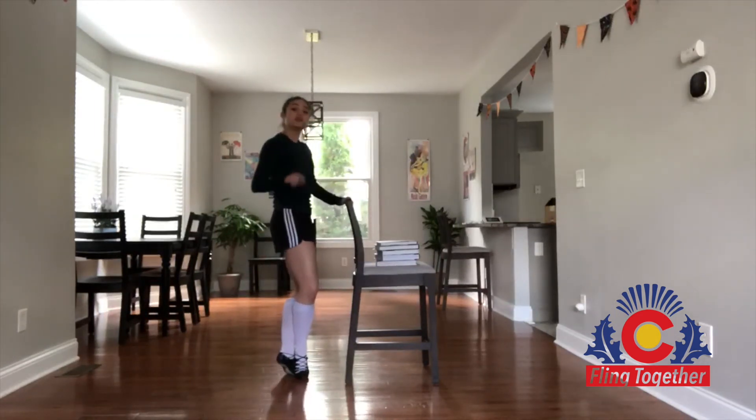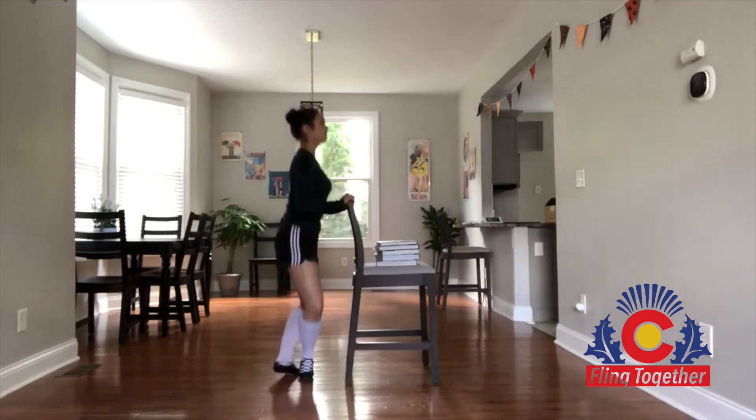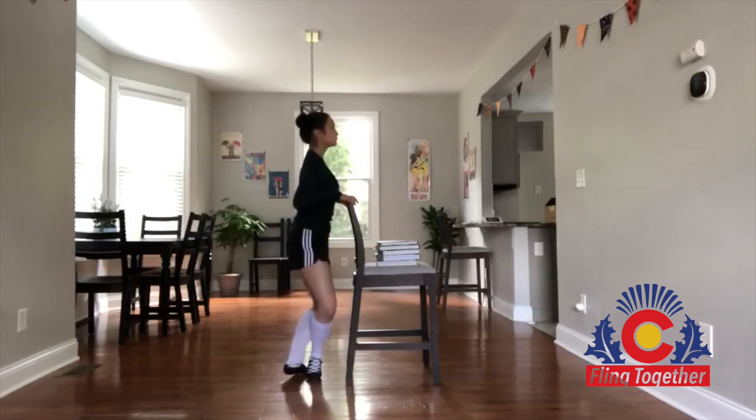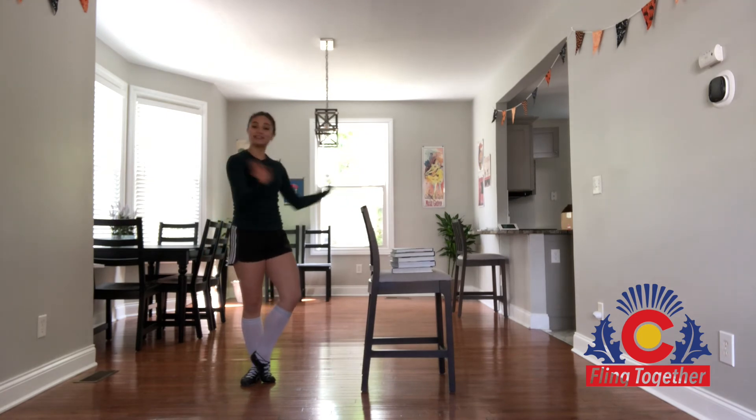We're going to start and just do eight with each foot in front — and one, and two. Another thing to think about is not relying on and pushing on our barres too much; it's just there to help you balance while you're doing it slow. Now do eight with the left foot in front, and then we're going to take our barres away.